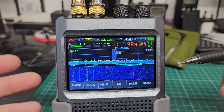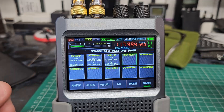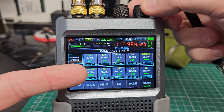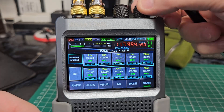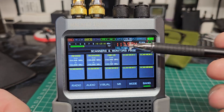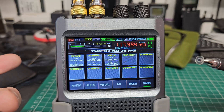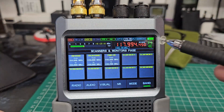We're ready to set our scan range up. What we need to do is go into band, and when you're in band you're in the standard monitoring menus — this is the generic one that comes with it. You can adjust these if you want, but these just take you straight to the frequencies on screen. Keep turning and you'll come across the one that says scanners and monitors page.